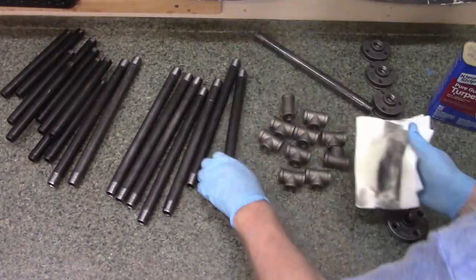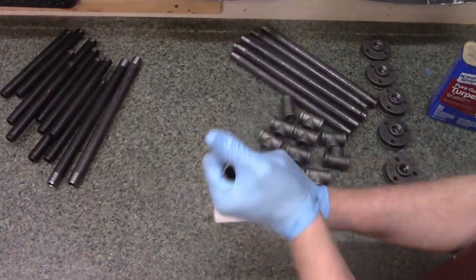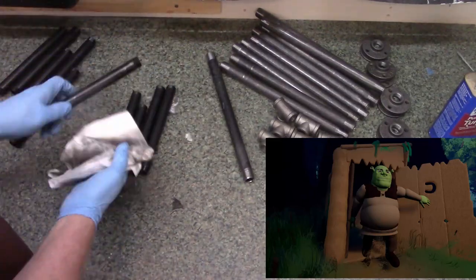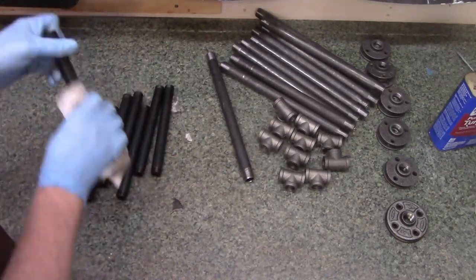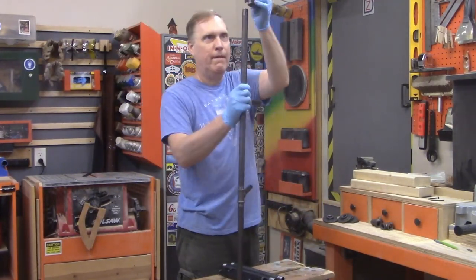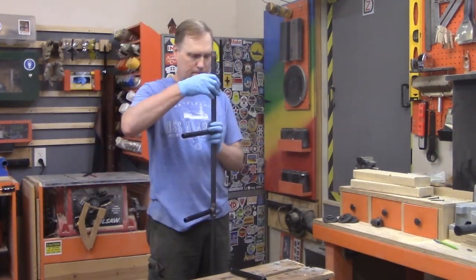The black iron pipes come coated in grease to keep them from rusting, so the first step is to clean that grease off so you can work with it. Since we live in a swamp with high humidity, we'll make sure these pipes get painted fairly quickly — we don't want any rust. In this bookcase, the wooden frame will hold no shelves; that's the job of the pipes. Here I'm assembling all the pipes into two vertical shelf holders, and those horizontal bits of pipe you see will hold the shelves.